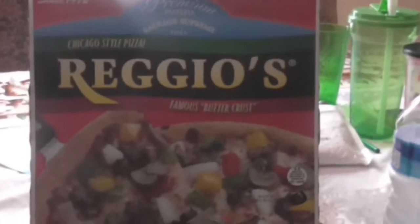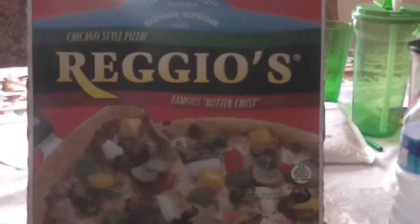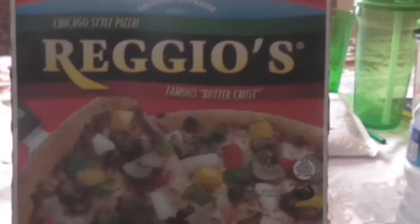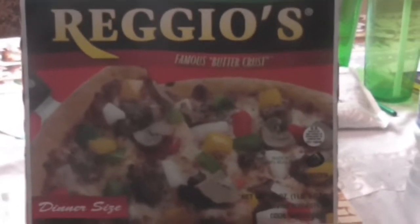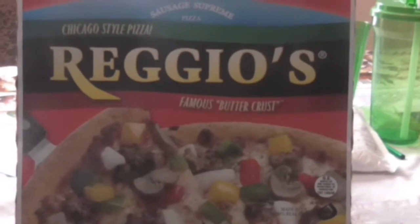Hello YouTube, today is Reggio's. I've been wanting to try this for a while, but I didn't really want to pay the high price at the time. But it was on sale for four bucks, so I'm gonna go ahead and check this one out.